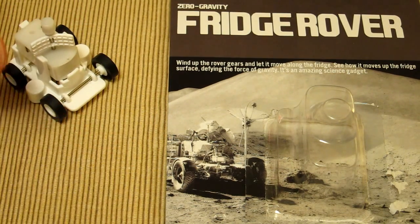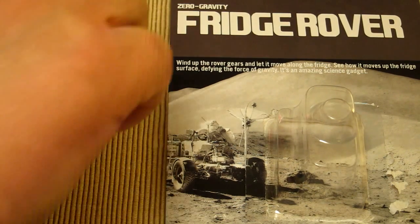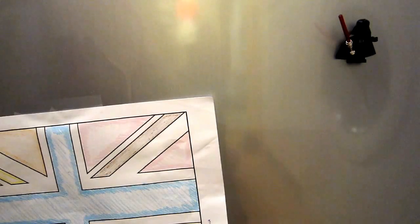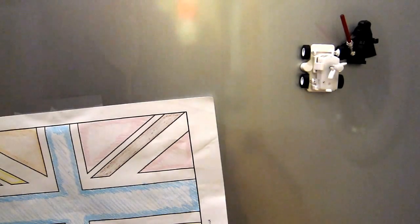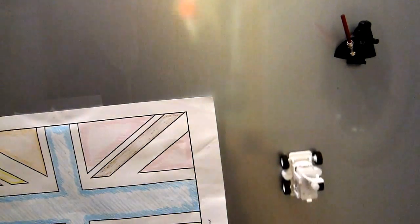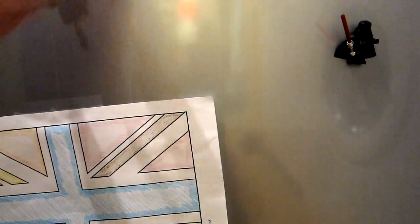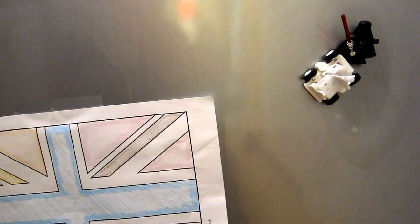The moon wasn't exactly weightlessness, but I think it's a really good introduction to space and zero-g. I'm going to quickly wind this up, give it a couple of turns, and let it drive. As you can see, it really sticks to the fridge.